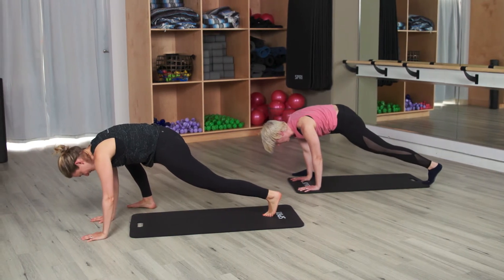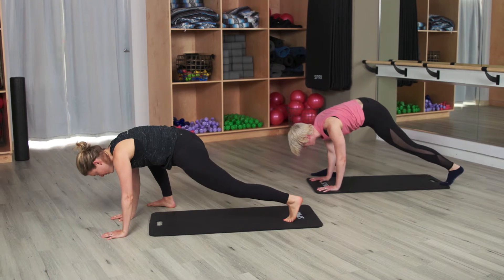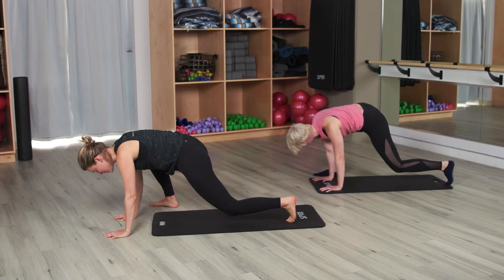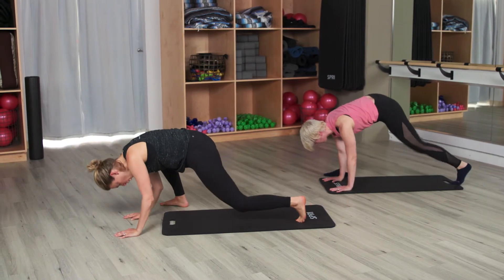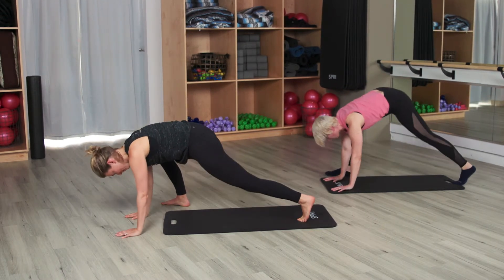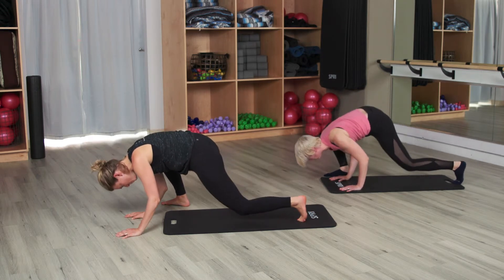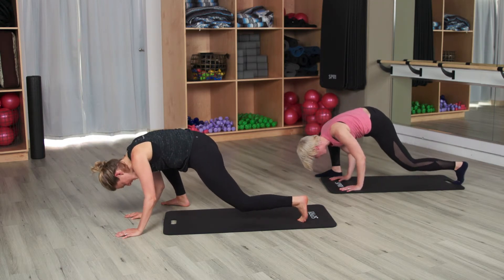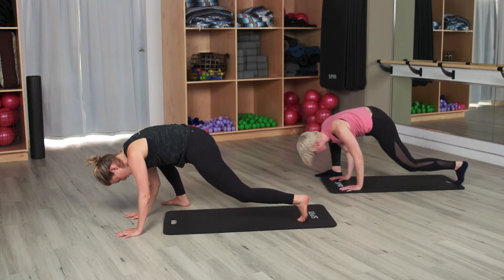We're going to start by bending that left knee. Bend it, lengthen it. Go bend, go lengthen. Elbows are still soft or you're down on those forearms. Four more here. Three — we're going to add those tricep pushups. Last two, last one. Now when you bend the knee, bend the elbows back. Lift. Go bend, go lift. Keep going — you have four more, go three. Make sure those elbows are going back towards the back of the room. Go two, last one. We'll hold it down to pulse — just pulse down. Little pulse of both the knee and arms. Go four, go three, go two. We'll straighten — last one.